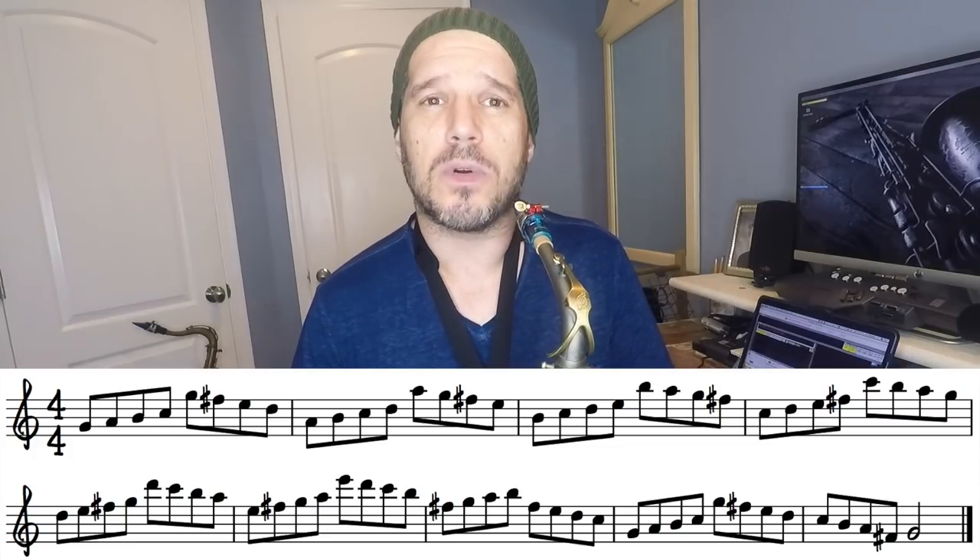So in G: we go up the G for the first four notes ascending, then down. Then up A, which is the two, and then down the two — the top note of course is an A. Then up the three, which is B, and then down the B. Then up the C and down the C. Then up D and down D. Then up to E — this is going to be the last one — and down E.